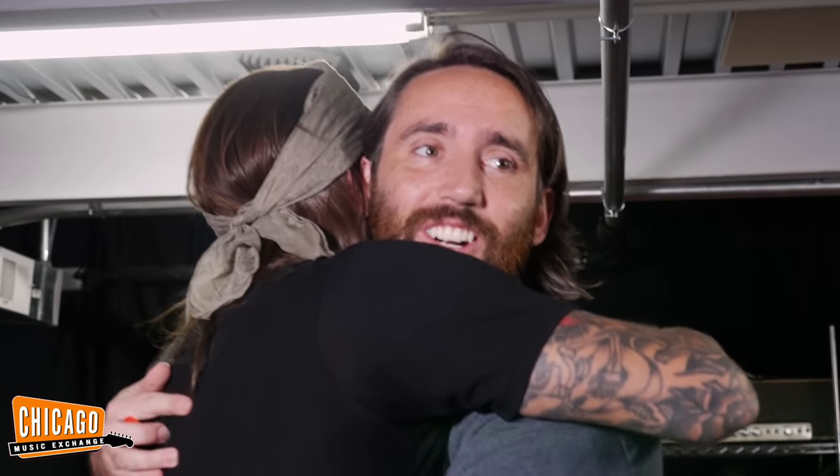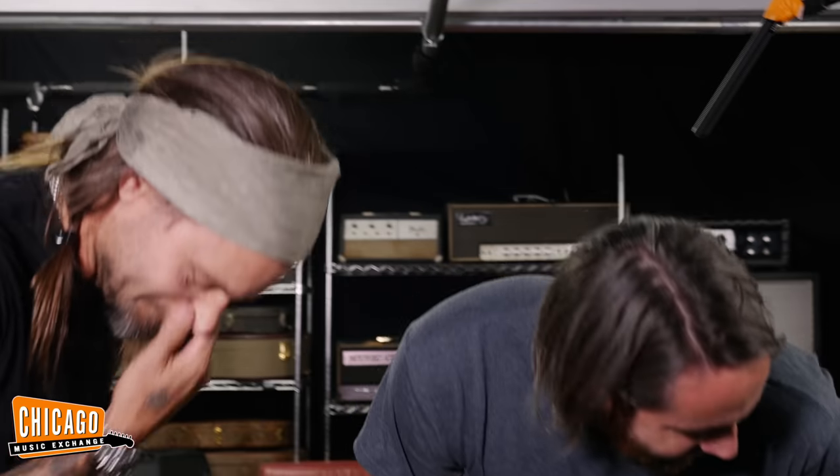I'm going to give you a hug, man. Thank you. I'll try and hold it together, man. Jesus. Thank you. Oh... No, I'm shocked.